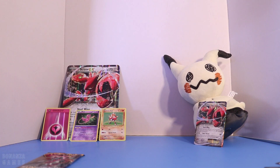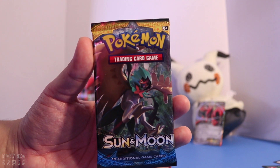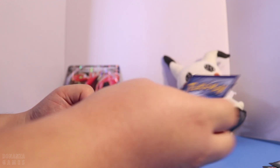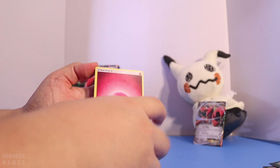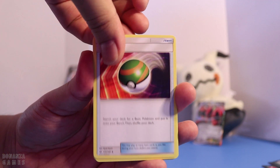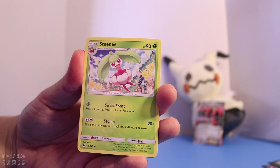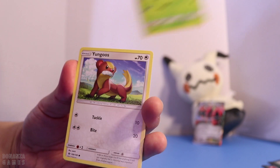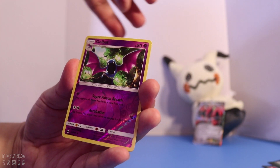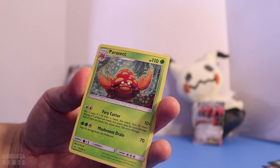We are on to our last pack. Here we go with Decidueye from the Sun and Moon set. I think this one's a little different — instead of three, it should be four to the front. And we have a Fairy Energy — nice, to go with that Holo over there. We have a Nest Ball, Whirlipede, a Motorcycle going by, Steenee, Rowlet, Dartrix, Torracat, Litten, Stufful, a Reverse Holo Golbat, and a Parasect.